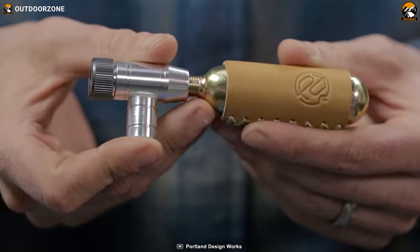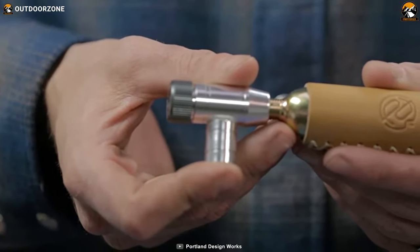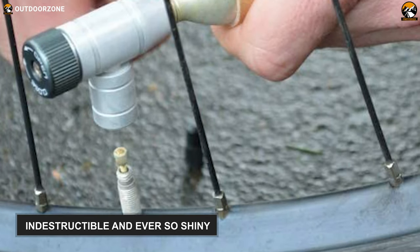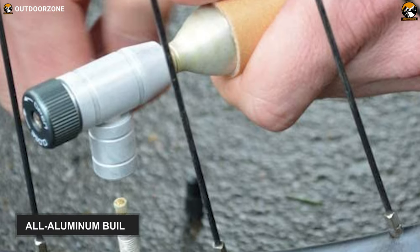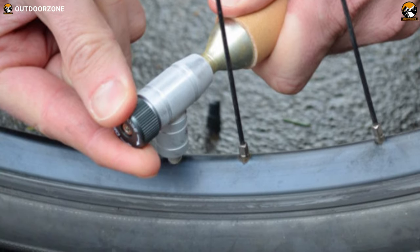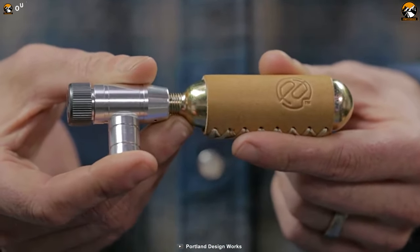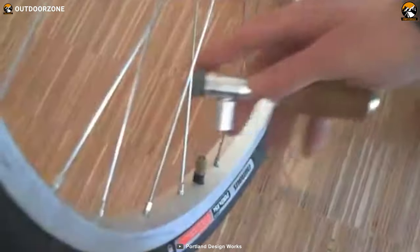Constructed to withstand the thresholds from all the years of highway and trailside fixing, the Portland Design Works Shiny Object is a lightweight and compact CO2 inflator that brings your flat tire back from dead. Its all-aluminum build is exceptionally durable and rugged but lightweight, making it easy to carry in your pocket, bike frame, or waist pack. It comes with a 16g CO2 cartridge and a stitched leather sleeve which brings speedy inflation while saving your hands from frost burn.